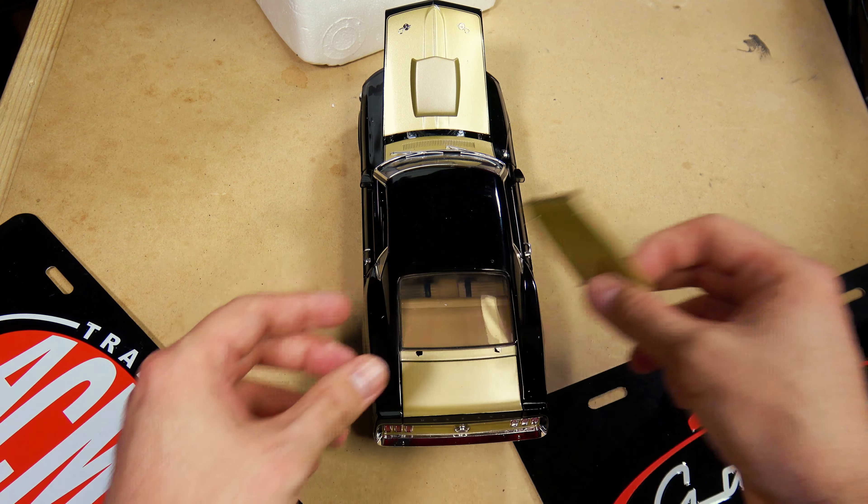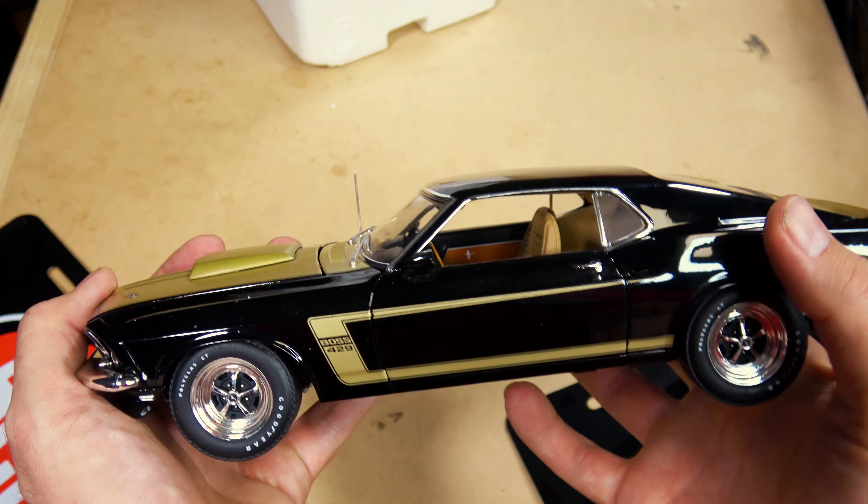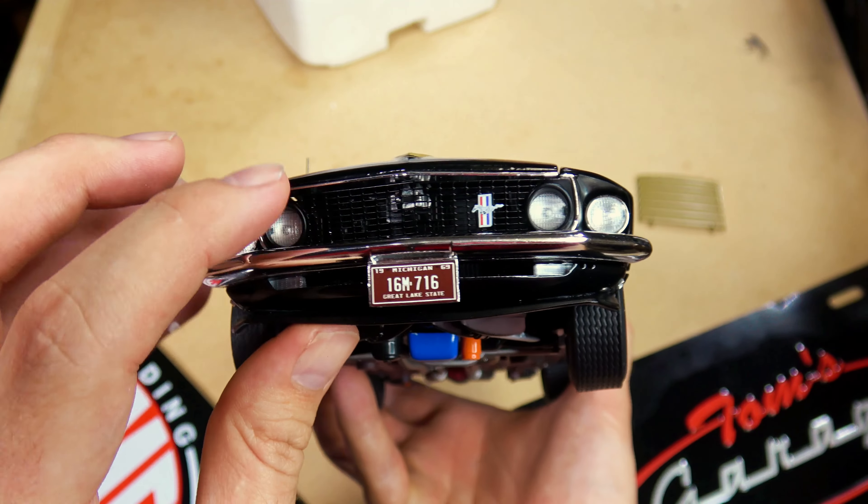That is one sexy car. How can you not like a Boss 429? Even people who hate Ford love Boss 429s. I've got a friend who's a Camaro maniac and this is one of his dream cars. Everybody loves the Boss 429 — you definitely can't go wrong with it.